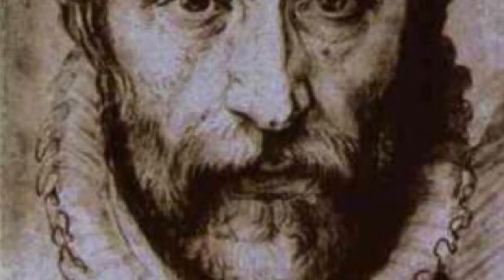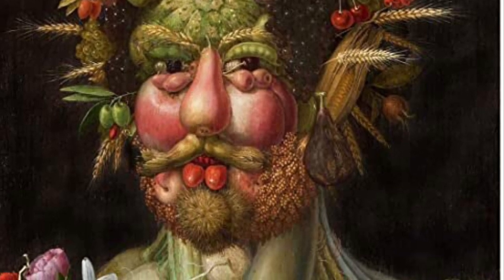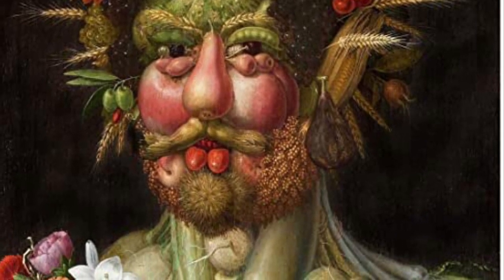He is most famous for his portraits of human heads made up of fruits, veggies, flowers, and all sorts of other things. Take a look at some of his work and pause if you need to. How many different edible fruits and vegetables do you recognize? Pretty cool, huh?